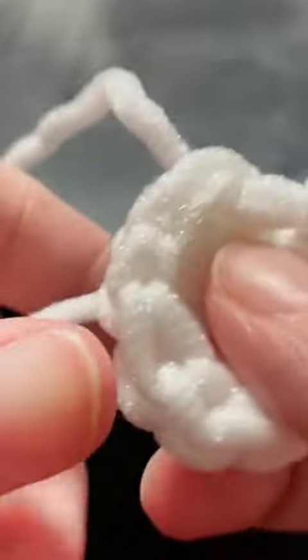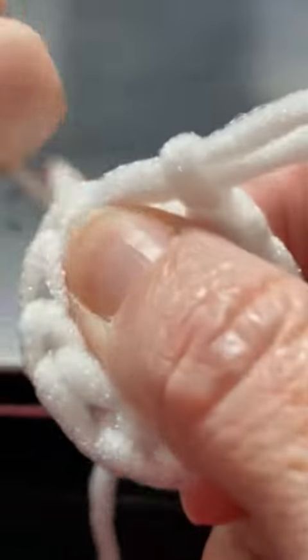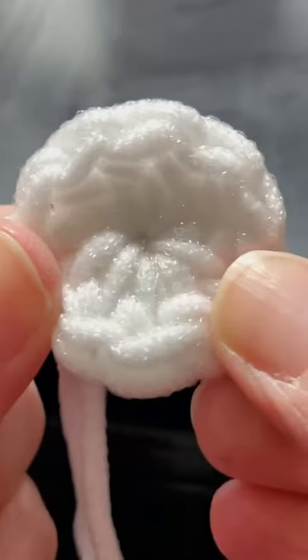After I join, I just pull up some extra yarn, put my hands in the center, grab my tail, and just pull on that tail nice and tight. There we go — my magic circle is nice and closed. Hope that helps, thanks for watching!